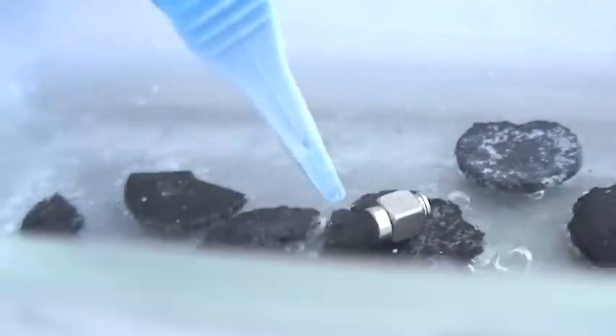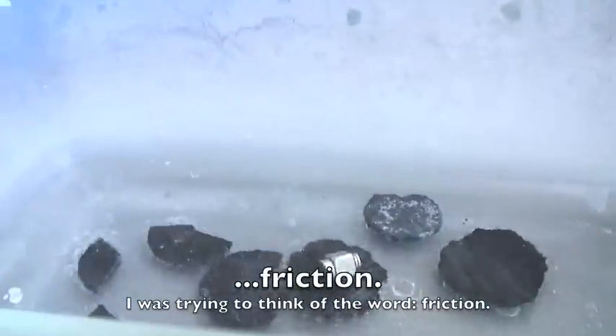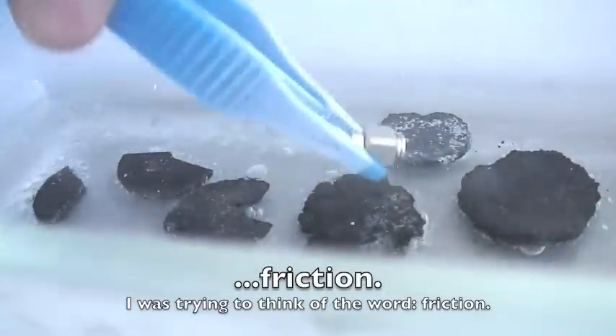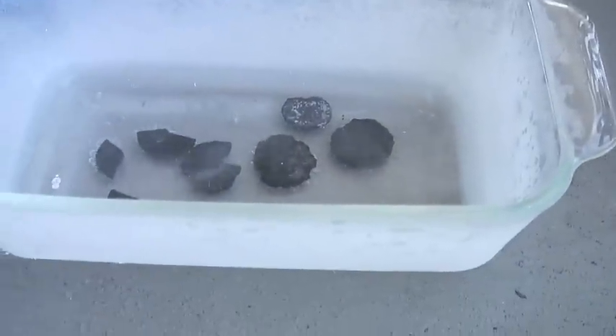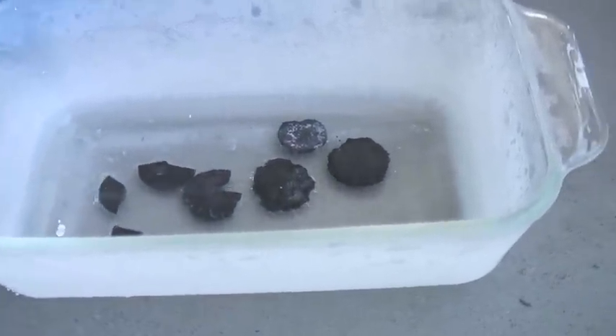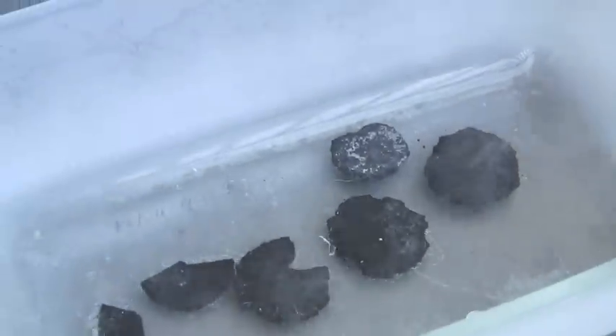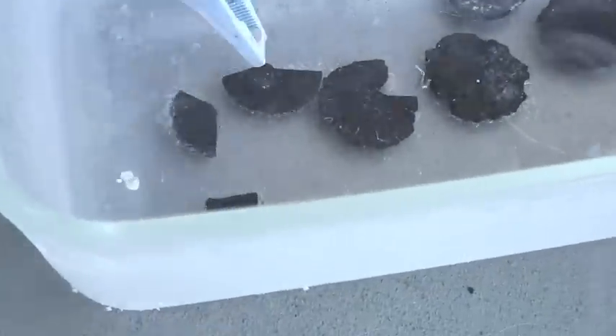It should spin forever because there's no friction — but because it had a weird weight, clearly that wasn't the case. In reality, even though there's no friction, because there's a counterweight — I had those two pieces together and had some weird imbalance — it didn't spin indefinitely.